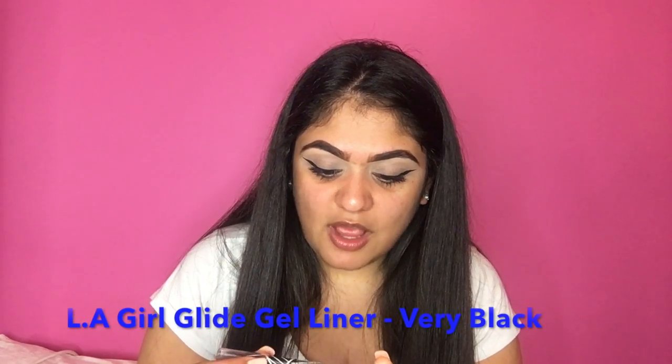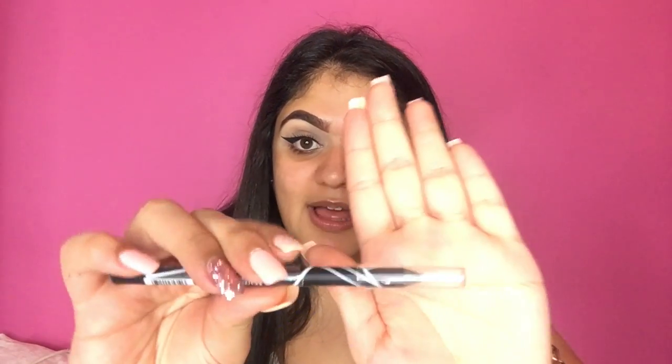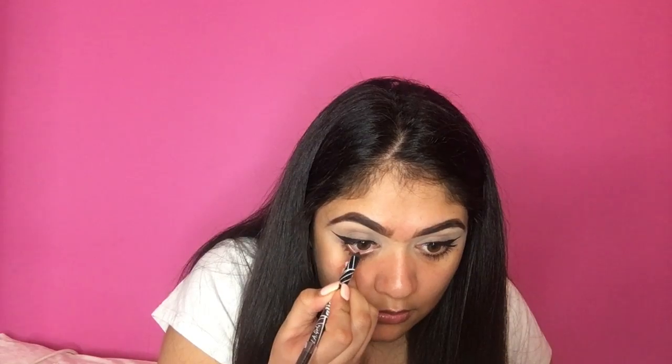I'm now going to go in with eyeliner for my waterline. I'm going to be using the one I always use, which is the LA Girl Glide Gel Liner in the shade Very Black. I'm just going to colour my waterline in.